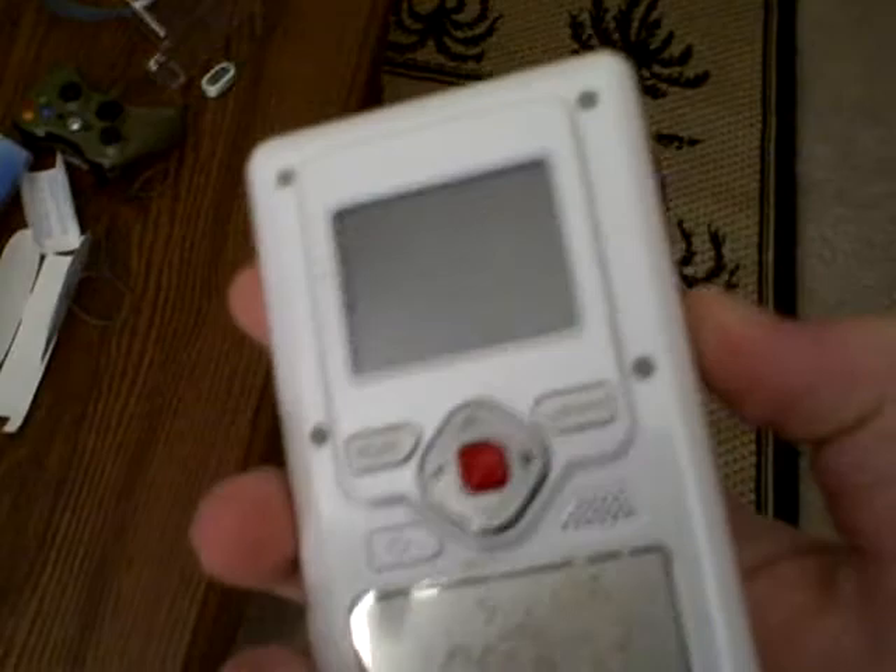Hey YouTube, this is Mick, and today in the mail I just received my brand new flip video camera. It's a lot like my old flip video camera, but my old one actually kind of died. This is my old one and it no longer works, so I got another one. For my first video on this new camera, I'm going to show you my DVD player setup that I have.